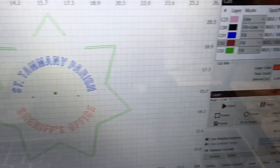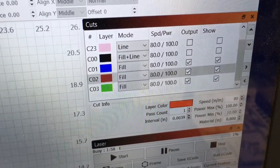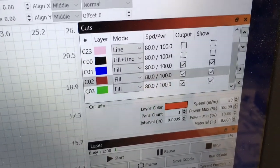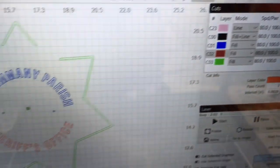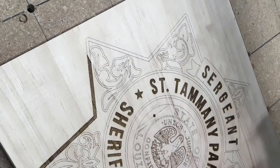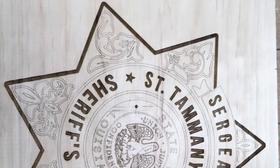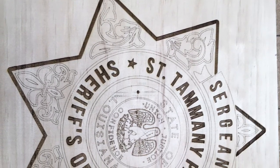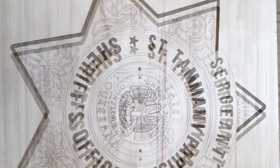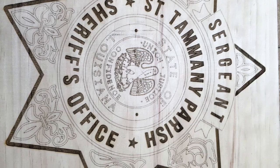Here you can see in the Lightburn software all of the different layers that I had set up — they're all color coded. And over on the screen you can see the different colors. Then I came back, still using the same project, and did those other layers to be able to see how it worked. I carved the St. Tammany Parish and the Sheriff's Office as literally separate projects.